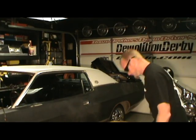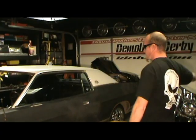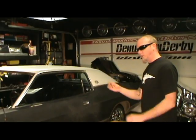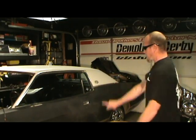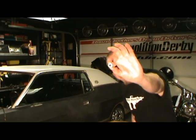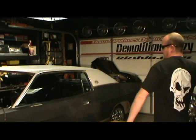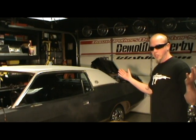Nope. I'll try it again. Uh-uh. Try one a little bit bigger. Not that one. How about a nut? No.